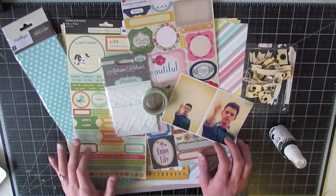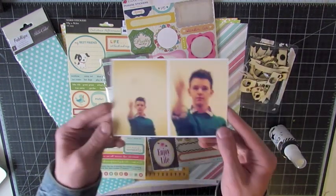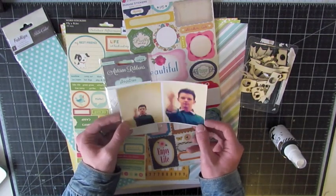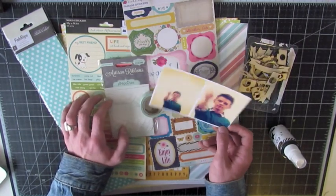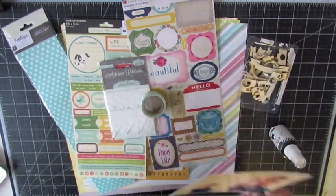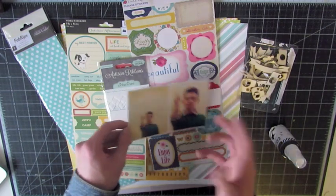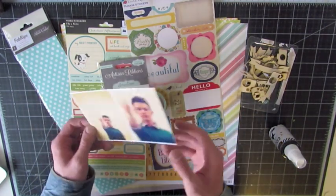Hey guys, Drew here at Cardo My Eye and today I have a layout video from start to finish, based around this photo here. I actually rearranged my scrapbook room all yesterday and it's pretty different. If you could leave a comment letting me know if this camera angle works for these videos, that would be awesome. I'm trying to find a way to get it directly above so it's pointing down rather than this angled view.